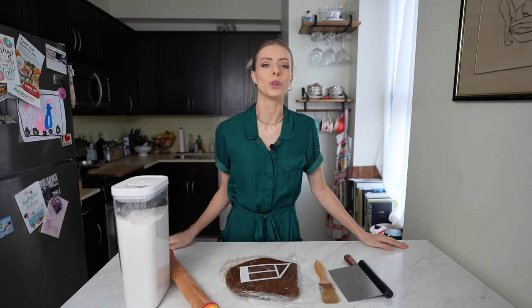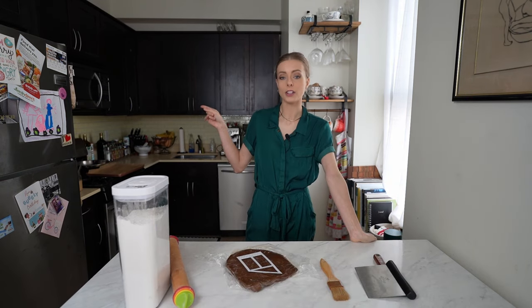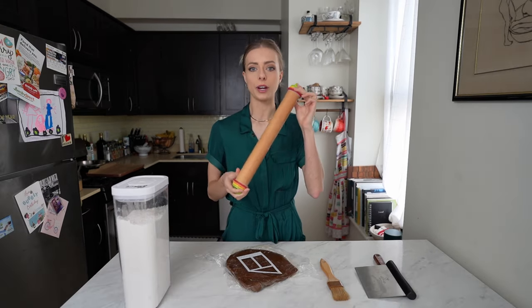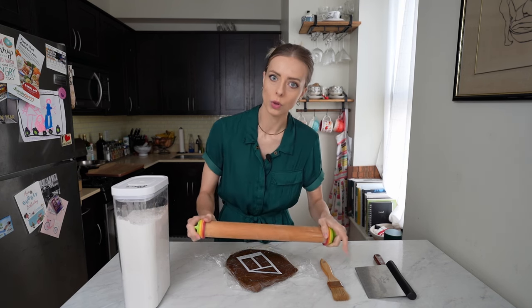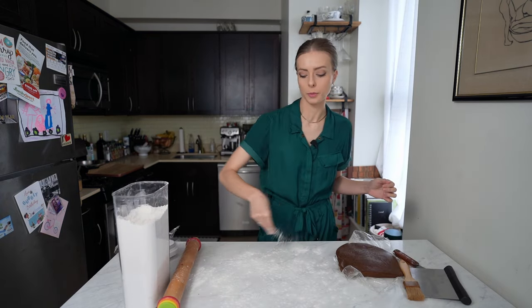I have a batch of my gingerbread right here — you can find the recipe linked in the video and down below. It was one of my first ever YouTube videos, so please be gentle! My oven is on 350 degrees and I have my rolling pin set to a quarter inch thickness. These are great for rolling out cookies because you're sure to get a nice even roll — I'll have it linked down below.